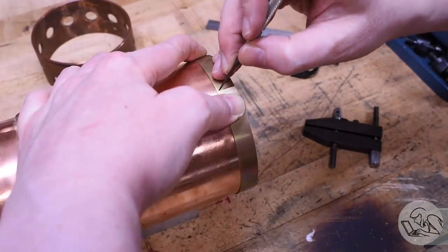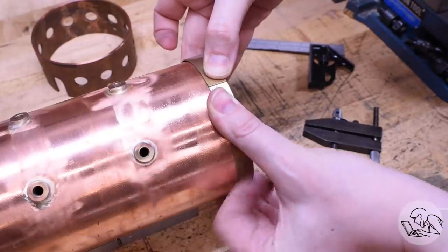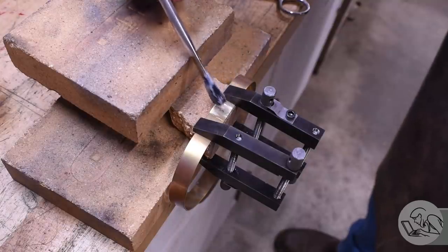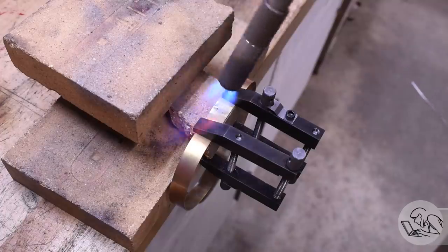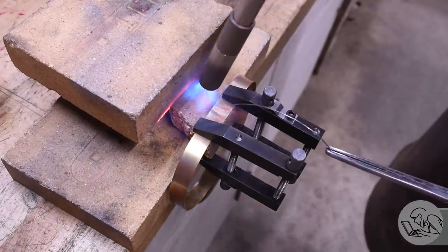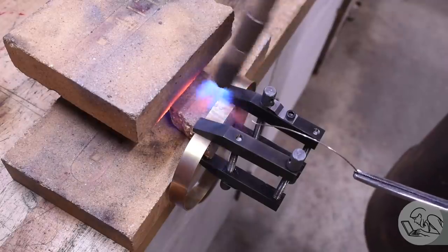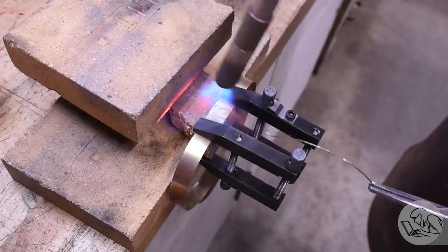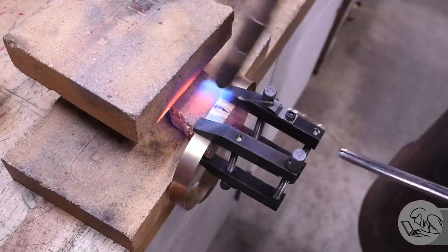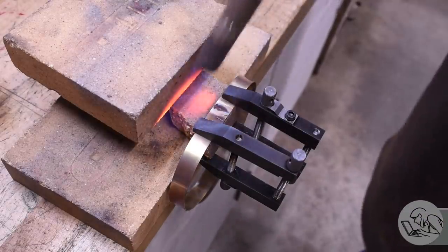Then it was a simple matter to scribe the exact length that I need and cut off the excess. File those edges nice and make sure that I've got a good meet-up there — I want maybe a tiny gap, but basically those two ends to be touching. And I'm going to silver solder the ends together. I've got some flux on there and I'll heat this up and touch some solder on there. I wasn't sure if a simple butt joint was going to work for thin sheet metal like this, but spoiler alert — it actually works extremely well. Silver solder really is amazing stuff.